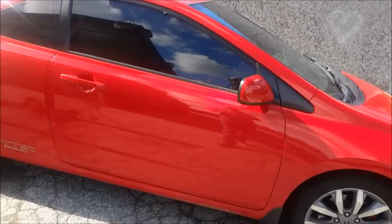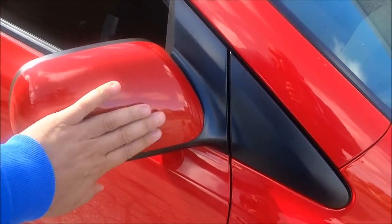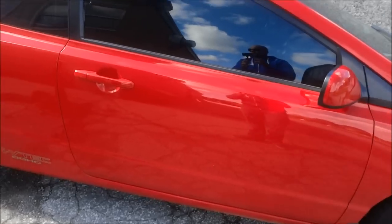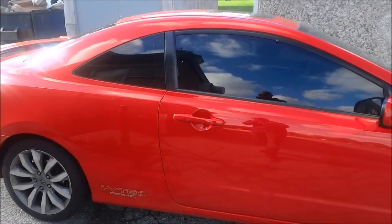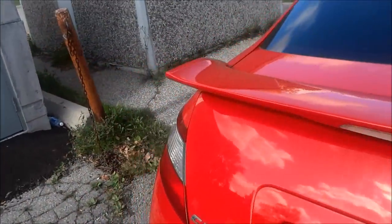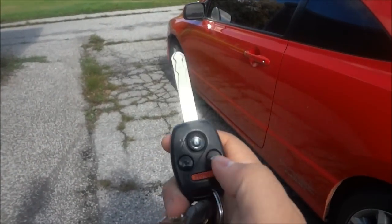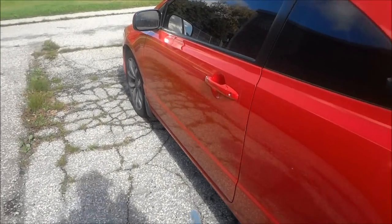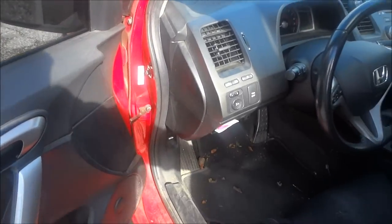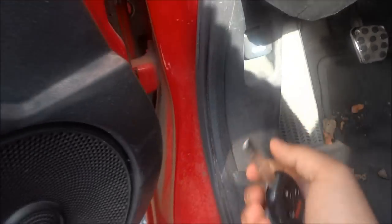The one negative thing about the 09 Si Coupe is that the mirrors don't fold in — that's the downside, though it does give it a sporty look. Now we're going to take a look at the engine compartment. Using the key fob — standard lock, unlock, trunk, and panic — to unlock the doors, and we're going to pop the hood. Reaching right under here, there's the hood release — pull it and the hood pops.